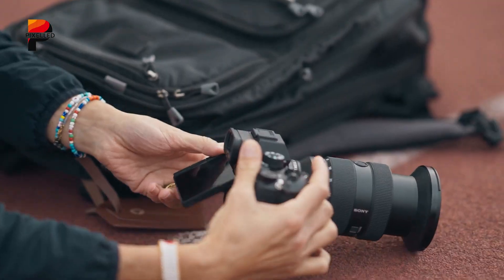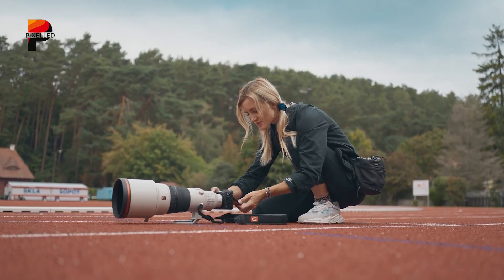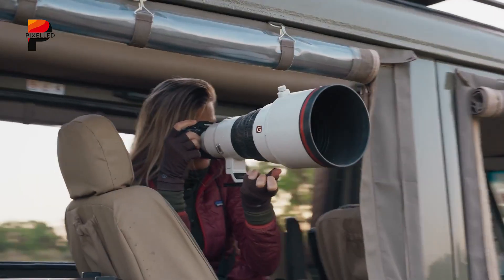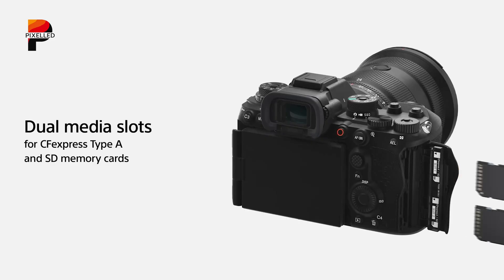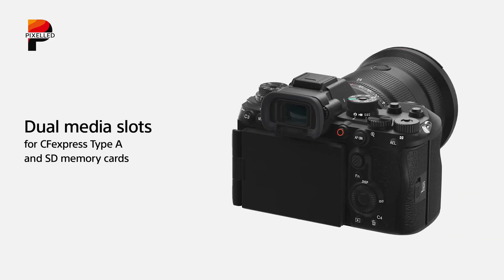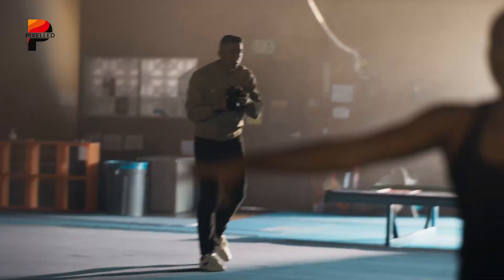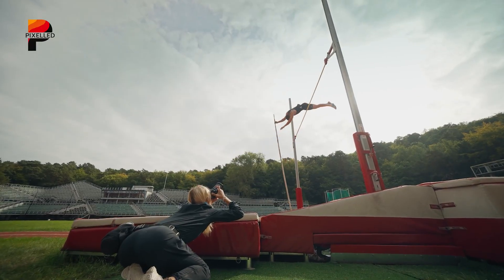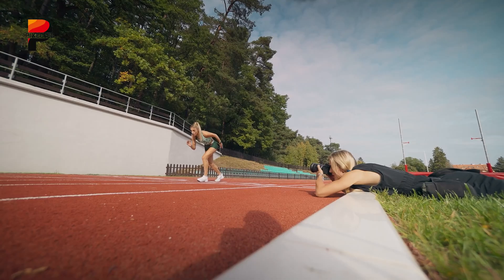Even the viewfinder experience took a hit. You got that silky 240Hz refresh rate, but the resolution dropped so much it was hard to confirm focus in real time. Add in the slower CFexpress Type-A cards, and the frustration built up. Because when you're paying $6,000, almost perfect isn't enough. To be fair, the Sony A9 III wasn't a failure — it was a milestone. But like most first-generation tech, it showed that innovation always comes with consequences.